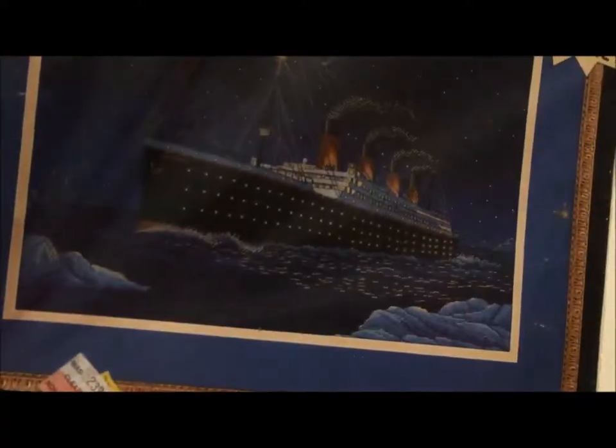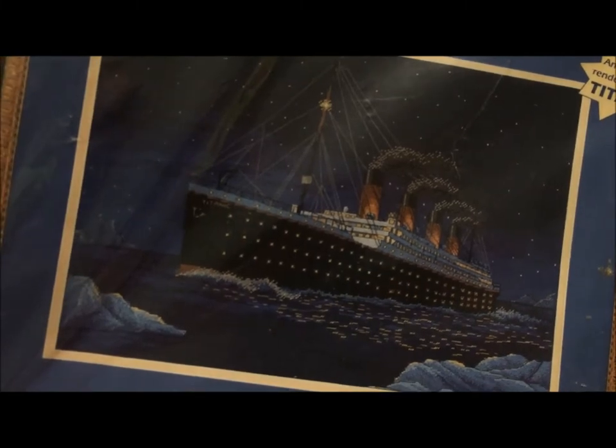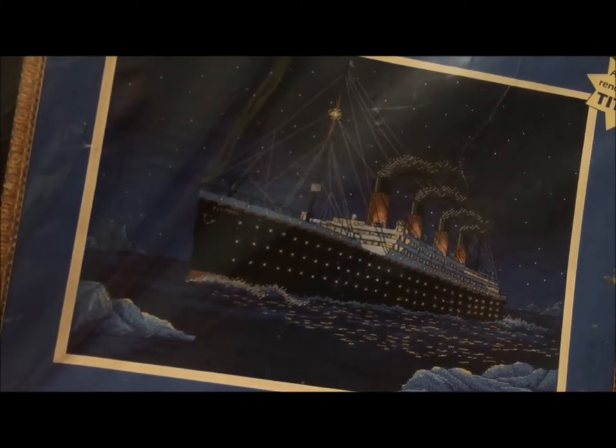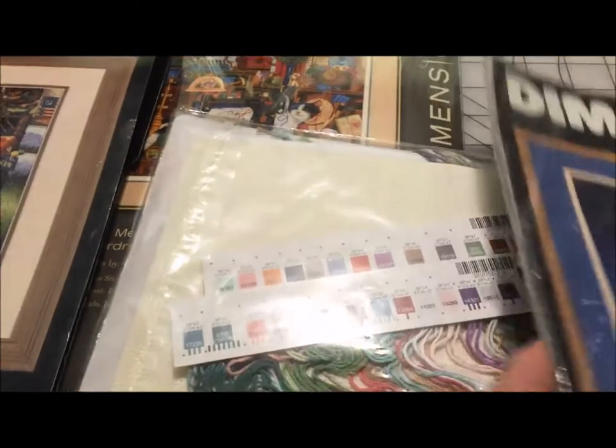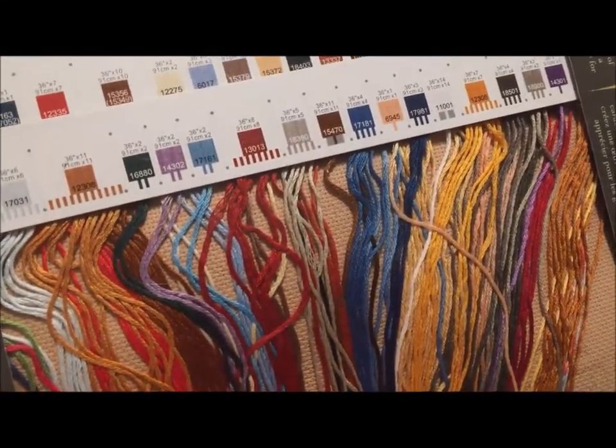Boy, that's got a lot of blue and gold. But I also really want to stitch the Titanic, so one of these days I'm going to decide to sit down and sort through that blue and gold. For Maggie the Mess Maker, I'm totally happy to have the work done for me.